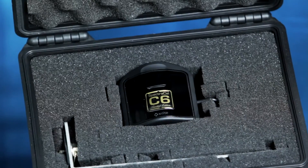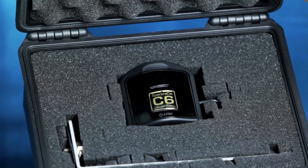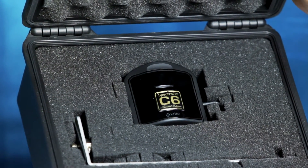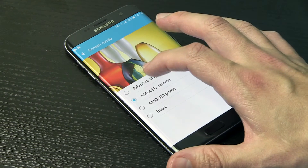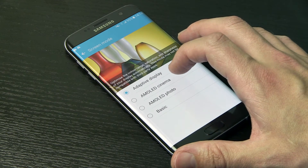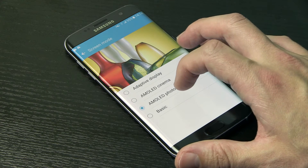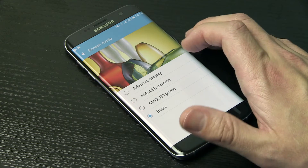As with the iPhone SE review, I used SpectraCal's C6 colorimeter and Calman 2016 calibration software for measurements. The S7 Edge has 4 picture presets: Adaptive Display as the default option, AMOLED Cinema, AMOLED Photo, and Basic Mode.